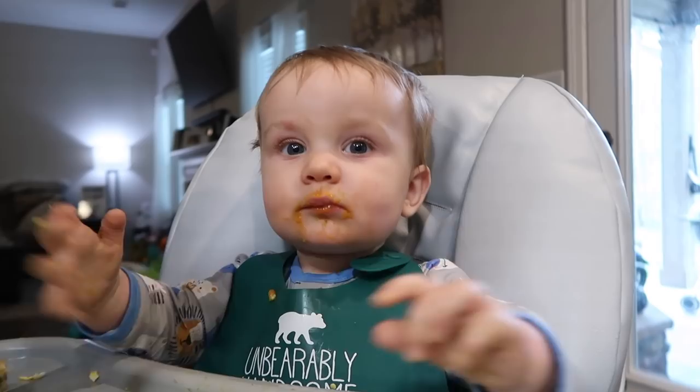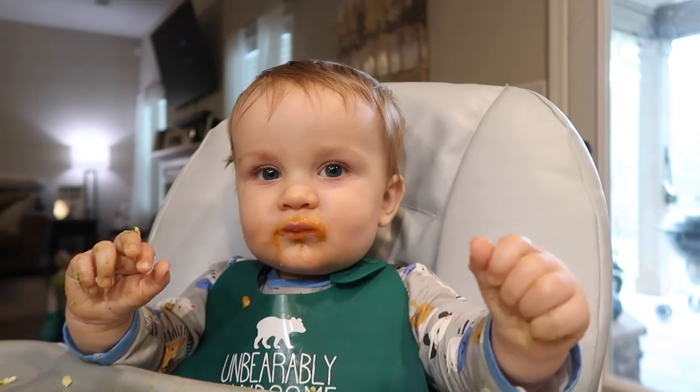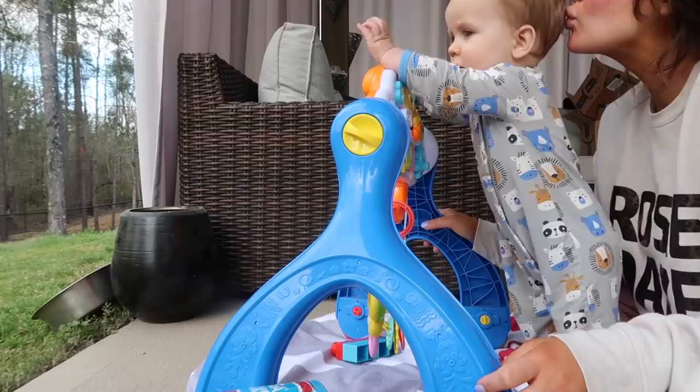Ready? Open. More? Yummy. Look at you, buddy. Yeah! Good!